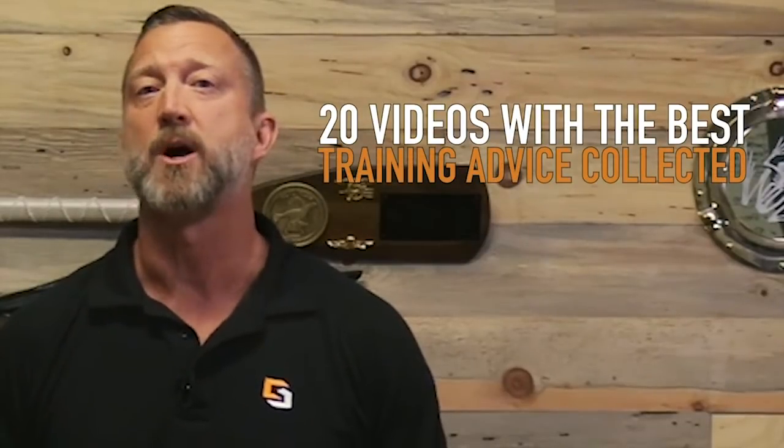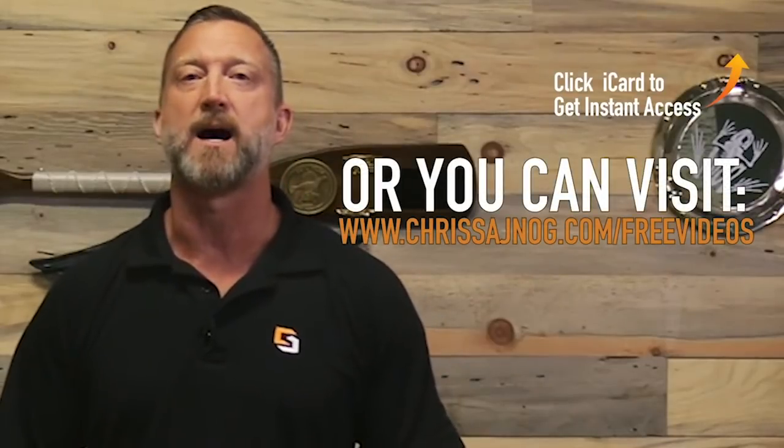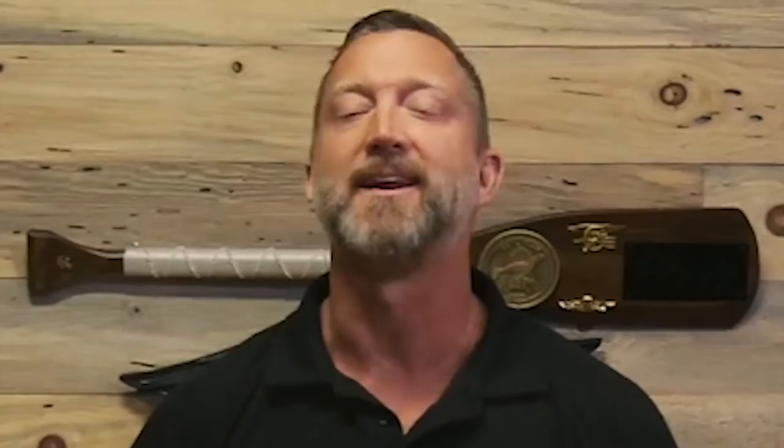Hey guys, if you like this video and you want to learn more, I put together 20 videos with the best training advice I've learned over the past 25 years of training others, and I want to give those to you absolutely free. Just click on the iCard that just popped up or go to chrissynog.com/free-videos. I'll not only send you those 20 free videos, I'll also send you a free PDF copy of my New Rules of Marksmanship Manifesto, which is the framework for everything I teach. Click on the iCard or go to chrissynog.com/free-videos and I'll see you on the other side.